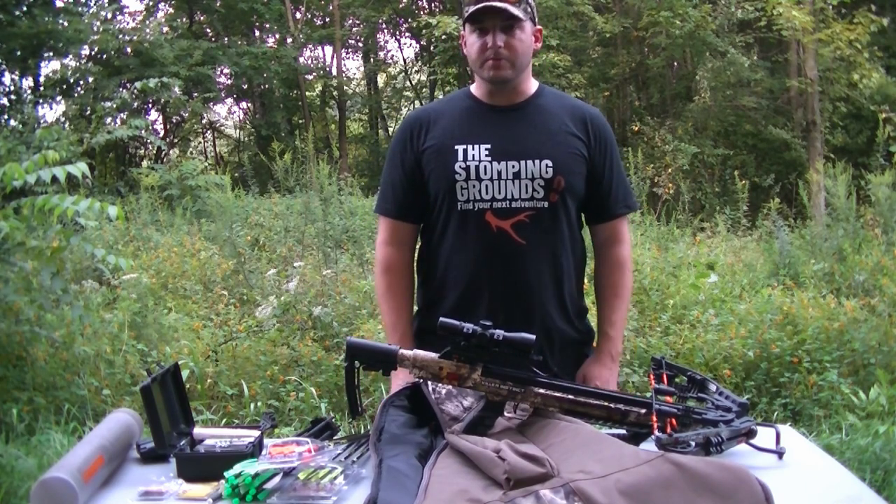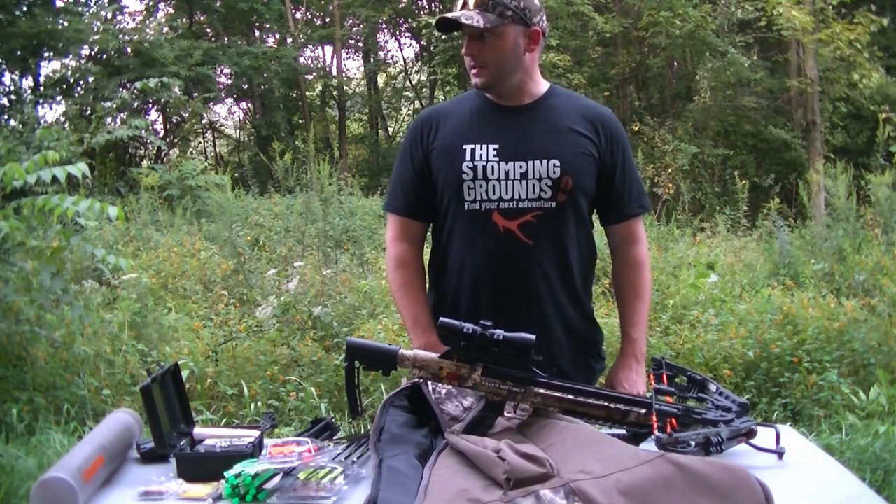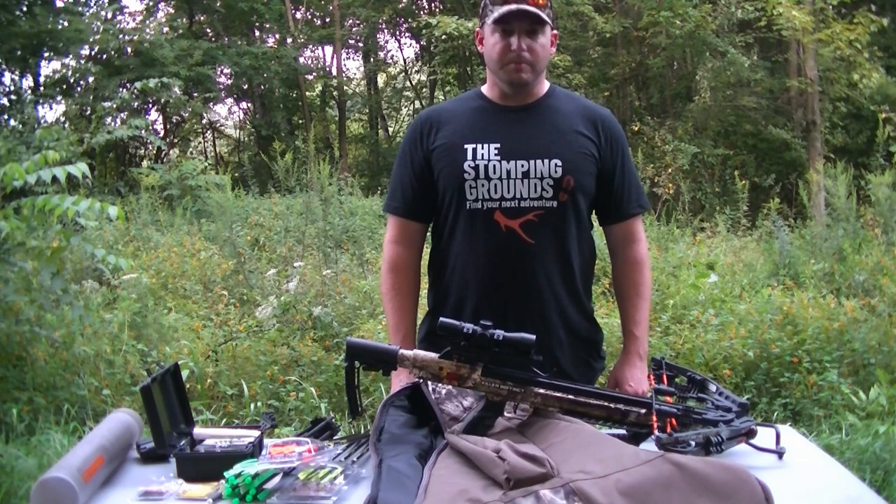We're going to set up the target, sight this in, and see how the scope that comes with it performs — see how it groups. I want to get it zeroed today so I can get out here and shoot it come October when bow season rolls around. Stay tuned — we'll get the target set up and fire a few bolts downrange.